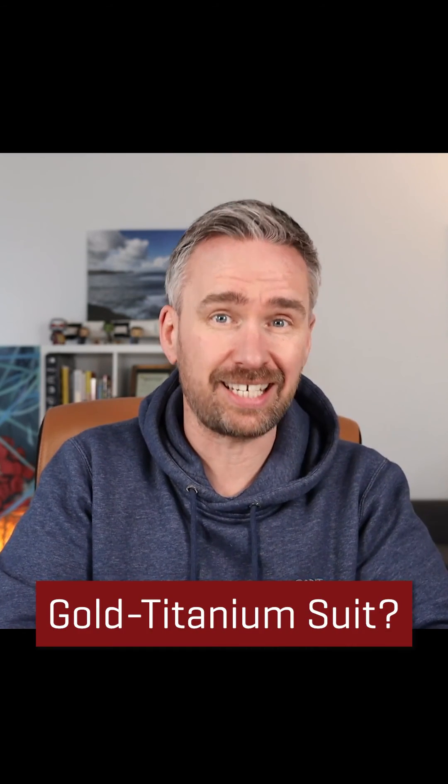But hold on — instead of calling it the Iron Man suit, shouldn't we really call it the gold titanium suit?